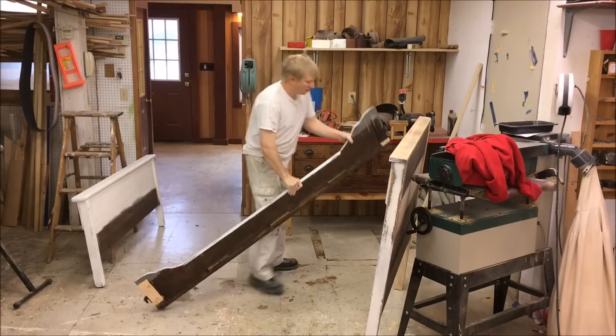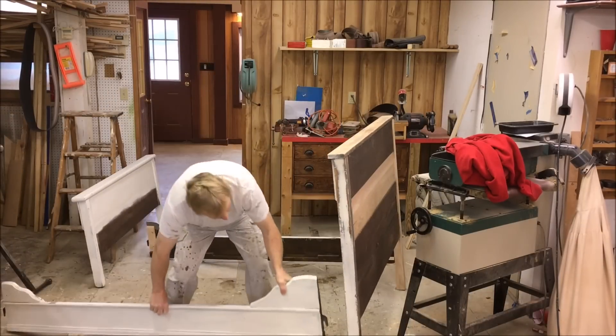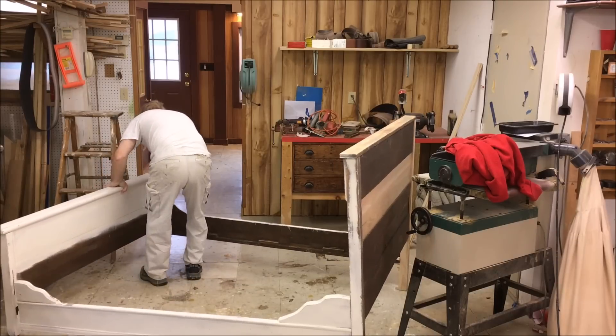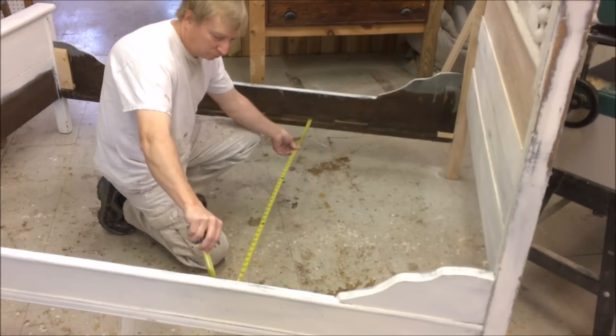All right, now I'm going to do a test fit and take a measurement for slats. I'll use some 1x6 pine.